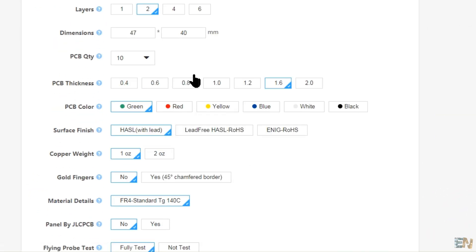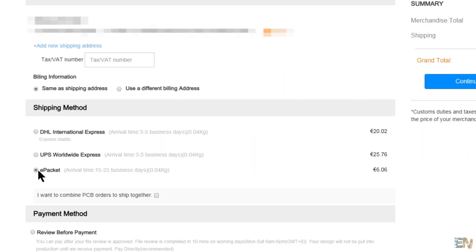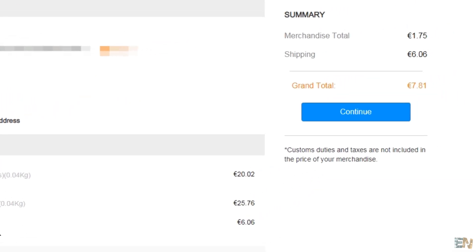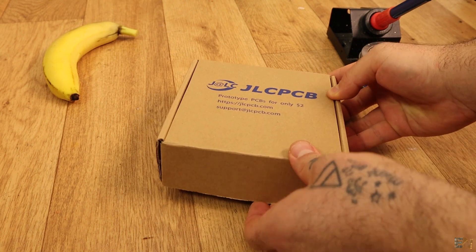Once the Gerber file is uploaded, I select 10 PCBs, 1.2mm width for the board, and a green color — that costs me only $2. I click checkout and the shipping to Spain is only $6 more. After that I receive the boards in a week.